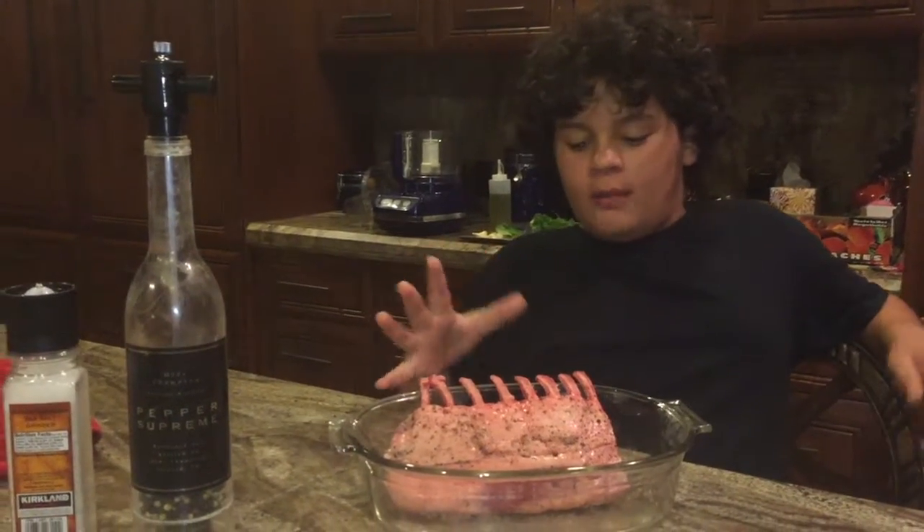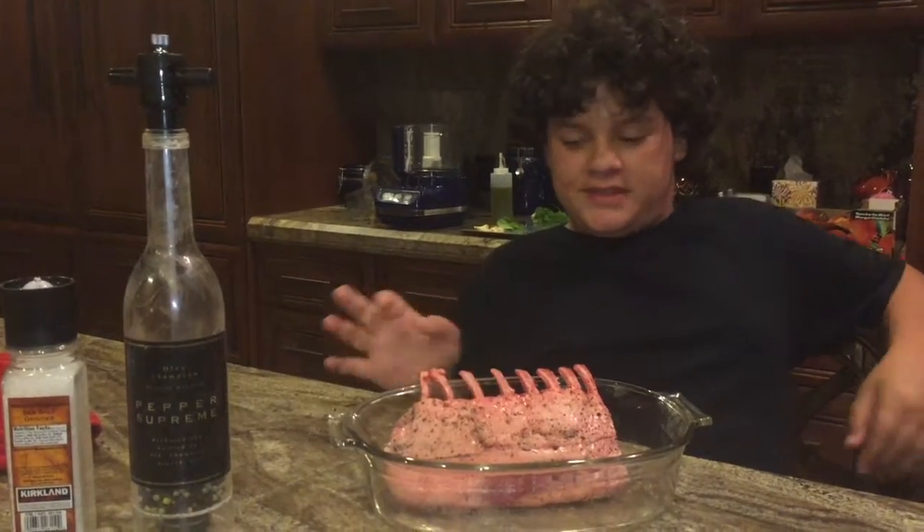Rack of lamb may sound very hard, but it's the complete opposite.